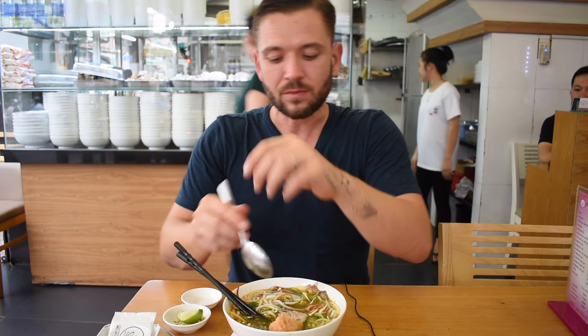These homemade meatballs are incredible — so much better than a processed meatball you get in a Thai soup. Pat with garlic and perfectly spiced, that's the best thing about the soup so far.